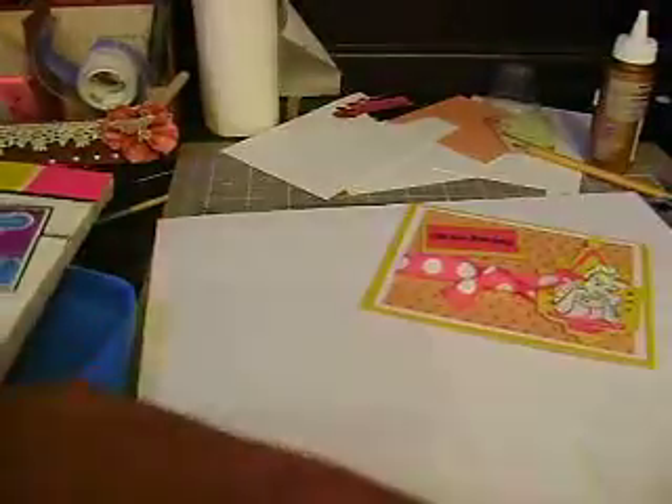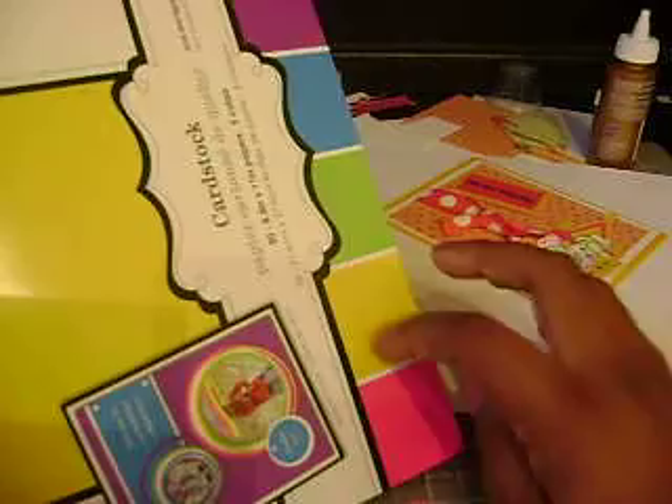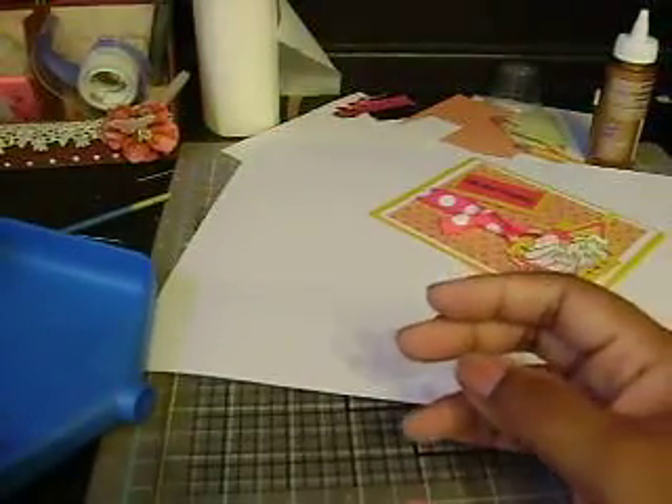At Walmart I got this paper here — let me show it to you really quick. The little collection packs at Walmart are almost five bucks. And I used a piece on this card, as well as the solid cardstock, which was also five bucks and has like 50 sheets. It's just a few colors — you can see them: blue, purple, green, a real deep golden yellow, and hot pink. It's really cute paper.